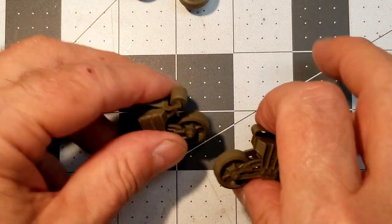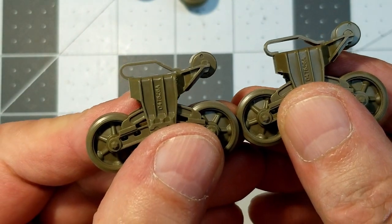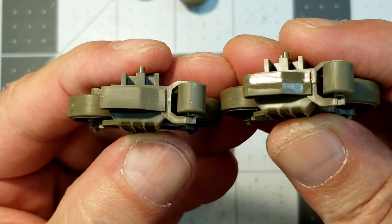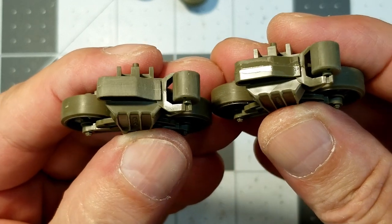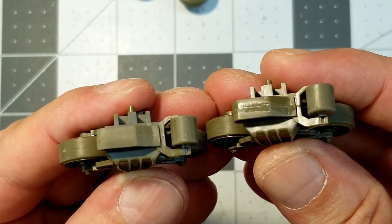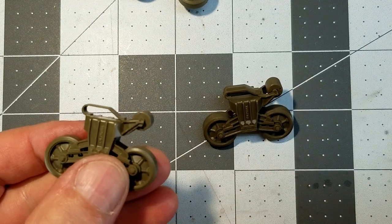After the Tamiya extra-thin has set up and dried completely, I go back in and sand down the seam. You can see right here on that support wire bracket — the one on the left I've sanded that one down and the one on the right is yet to be done. That helps blend the surface in. Now most of this is not going to be seen, but I like to go ahead and do it anyway.